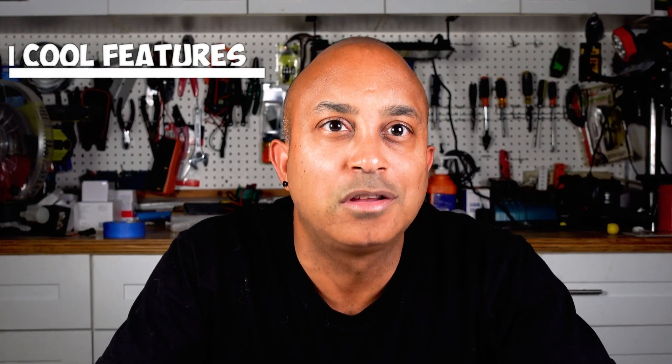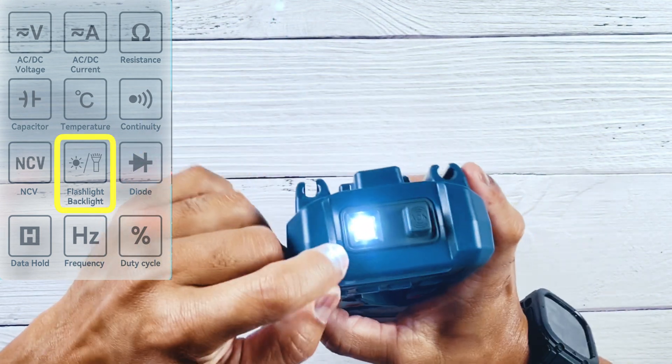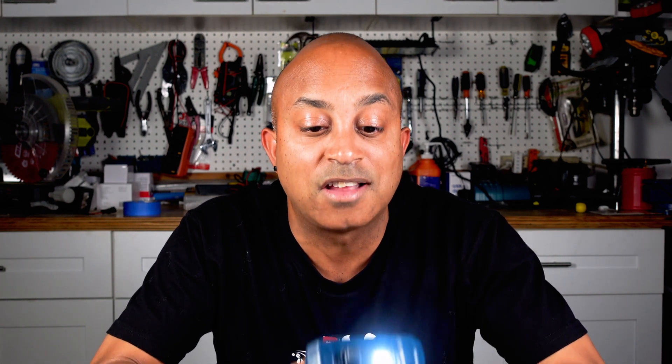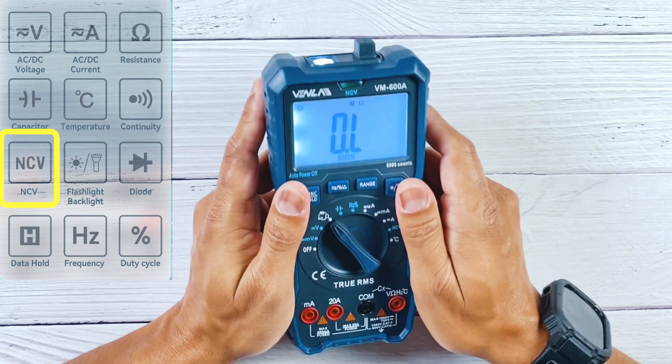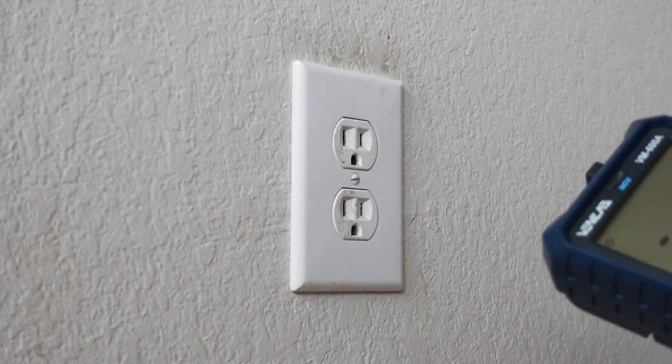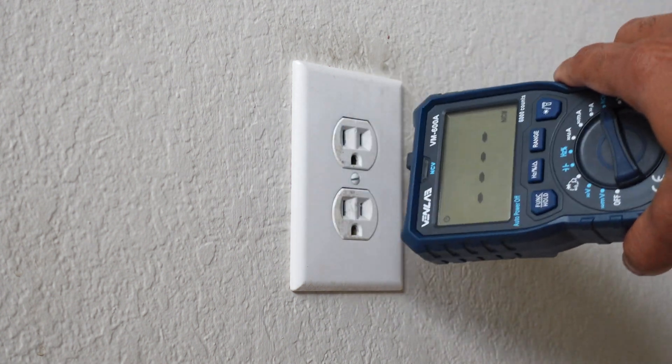Now let's get into some cool features you never knew you needed. First, it has a built-in flashlight — you can see it here — which comes in really handy in low-light situations. I would have never thought I'd need a flashlight on my meter, but having it is a nice touch. Another feature is the NCV non-contact voltage sensor, which is amazing for those times you don't want to connect leads and just want to know if there's power going to a device or circuit. I was actually impressed at how sensitive it was — it could tell the difference between the hot side and the neutral side of an outlet, which I wasn't sure it would be sensitive enough to do.